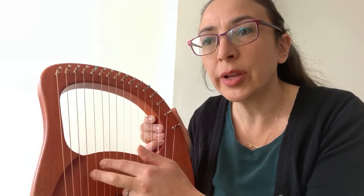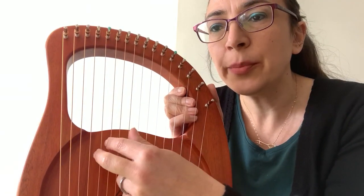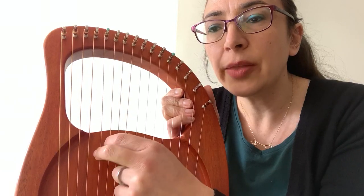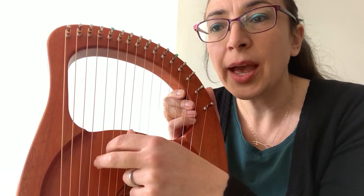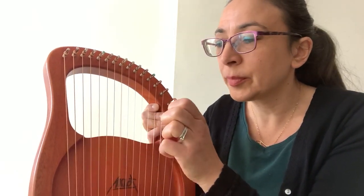My second finger is going to go on the next string along, which is an E string. So I've already got my first two notes ready. I'm going to miss a string out and then hit the third string — and that's my first phrase. So I'll play that for you. I'm playing three, two, one.